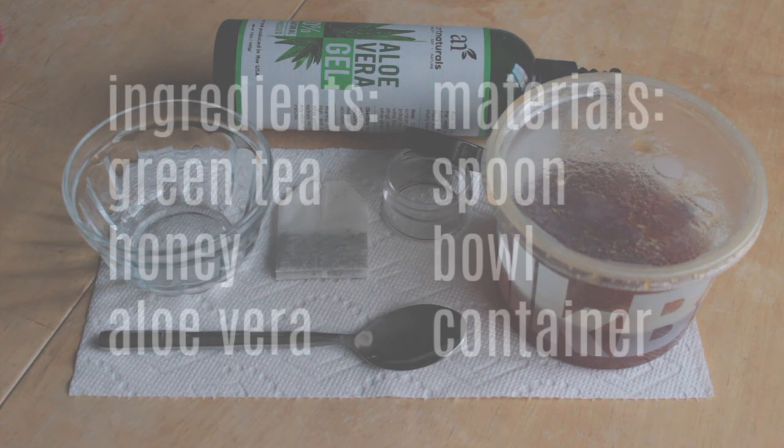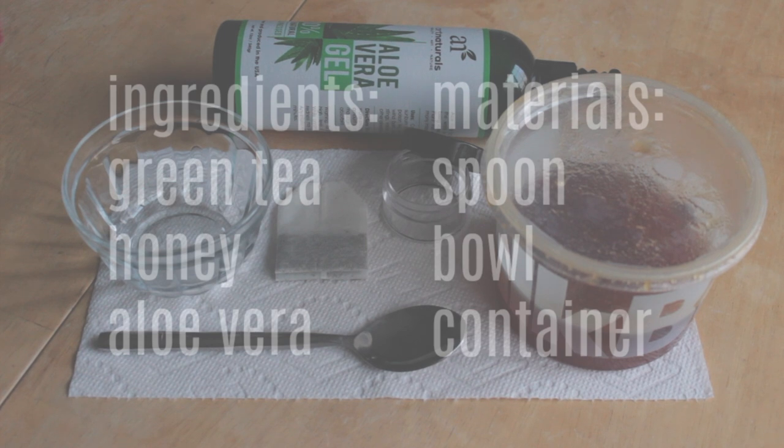So here's what you're going to need. For ingredients: green tea, honey, and aloe vera. For materials: a spoon, a bowl, and a container. You can add more ingredients if you'd like.